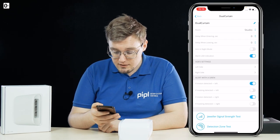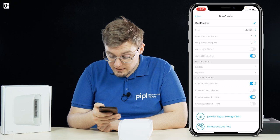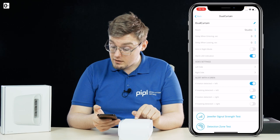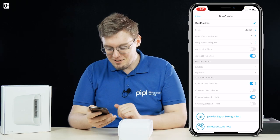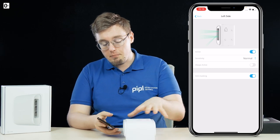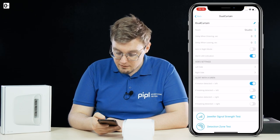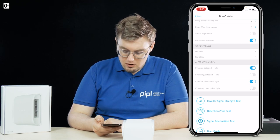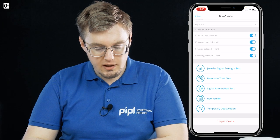From settings you can configure delay when entering, delay when leaving, arm night mode, and alarm LED indication — which I actually don't recommend leaving on, because why would we let the thief know? The side settings let you manually adjust every single side apart from each other: active state, sensitivity, trail levels, always active, anti-masking, alert with a siren if motion detected, and if masking detected. I'm turning siren alerts on — you want to not be caught off guard.